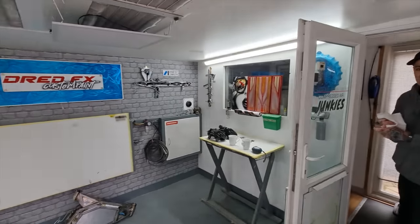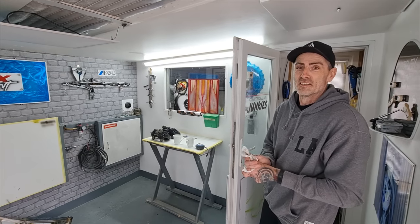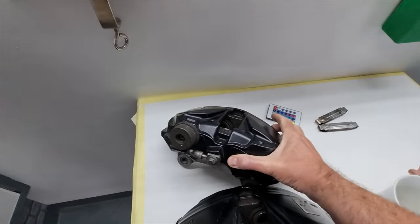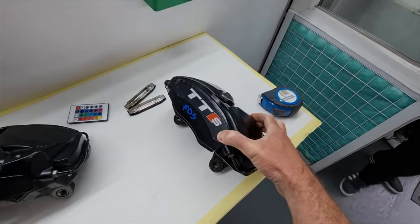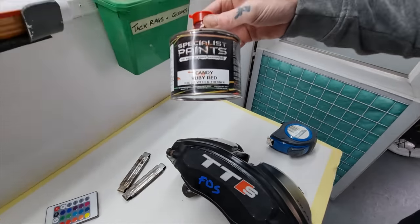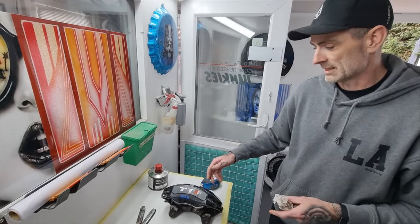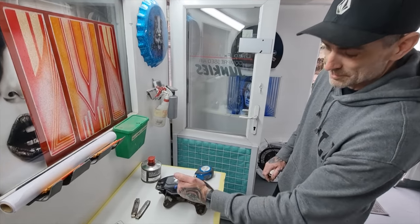This is Rob's studio - what a lovely little place to work. He's got extractors in here, it's a proper setup. We've got the calipers which Rob's going to be painting. They need a bit of prep work first. For the paint, we're going candy ruby red - and that'll give it a sort of anodized look. We'll put a silver metallic base coat underneath and then go candy red over the top.